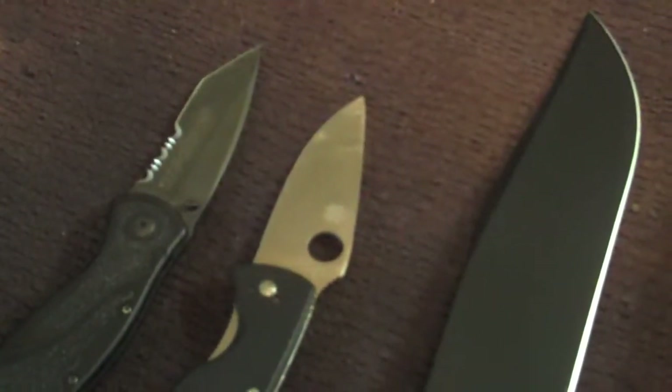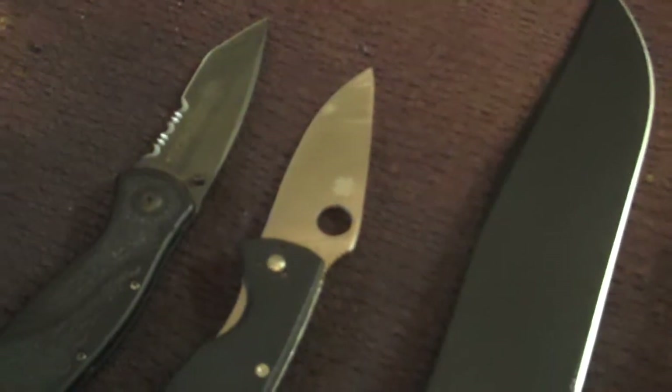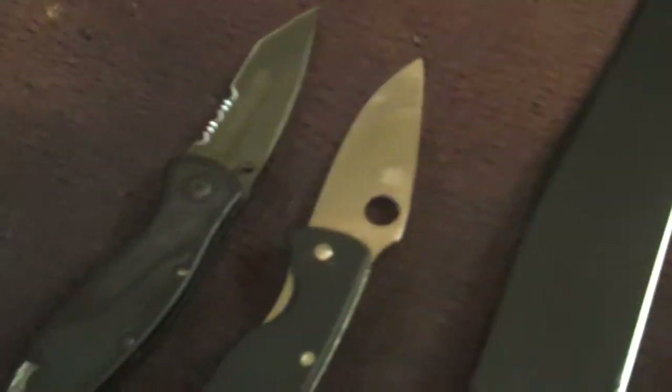This is my current knife collection. I just have three knives that I am proud enough to say that I own. I have a few others that are crap.